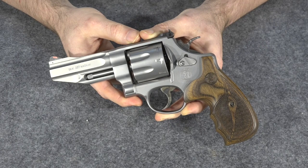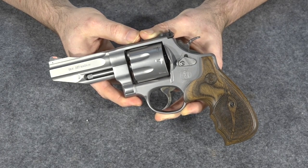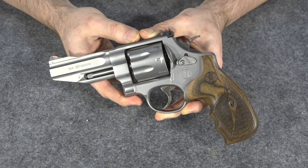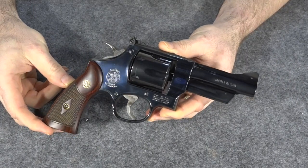Luckily, Sporting System said you haven't picked the gun up yet, your background check hasn't even come back, so we'll just take that gun off the paperwork and you can exchange it for another gun. So that's what I did — I took the extra Smith & Wesson 627 and traded it in on this, the Smith & Wesson Model 27.